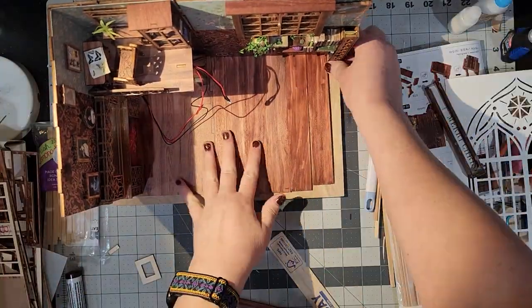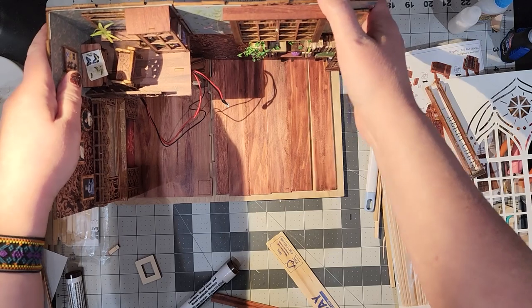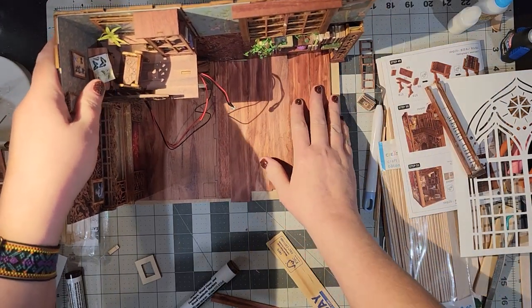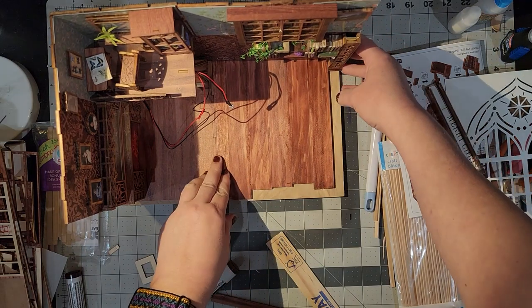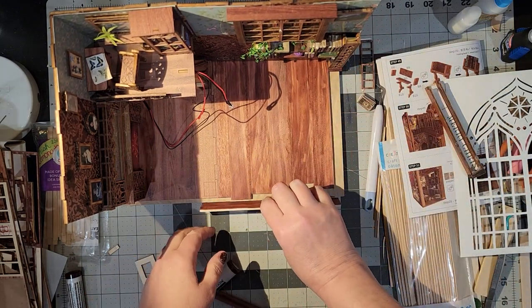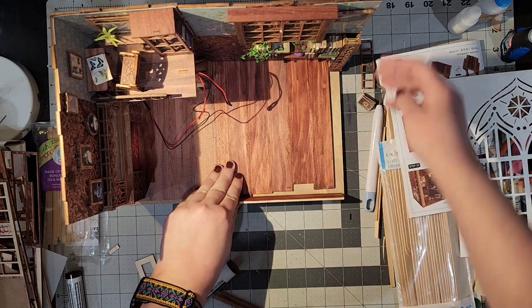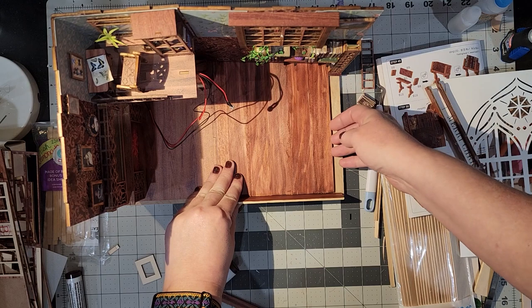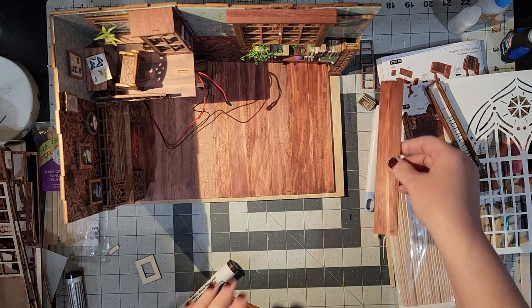There was a little bit of wood color showing on the bottom of board one, so I just colored that in with the same marker. Now I'm kind of lining everything up and then I'm going to draw a pencil mark around where everything lines up straight so that I have a visual for where to glue things down.